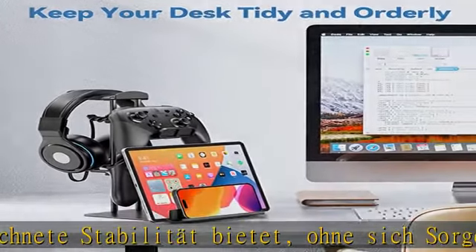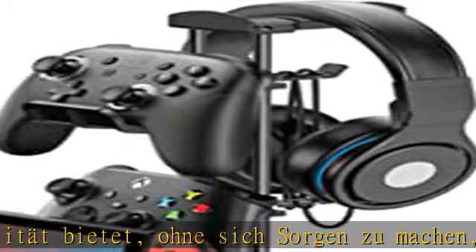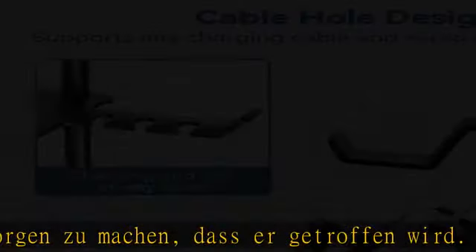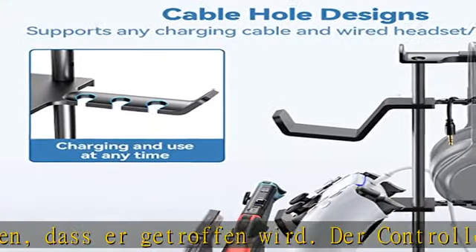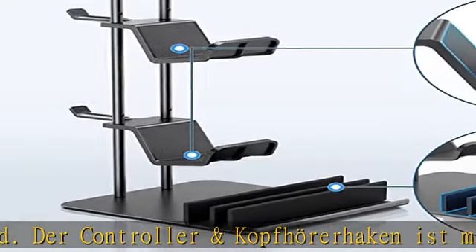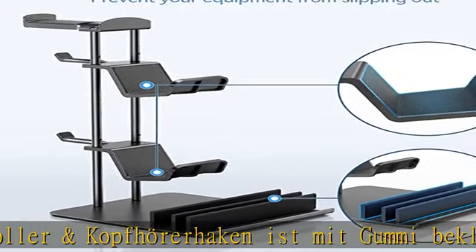Schlafzimmer oder neben ihrem Fernseher. Universal Kompatibilität — dieser Game Controller Halter ist einzigartig für die vertikale Platzierung von verschiedenen Gamepads, was sehr platzsparend ist. Bis zu 2 Gamepads und 1 Kopfhörer können platziert werden, wo immer Sie gehen.